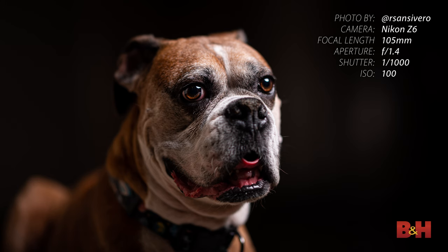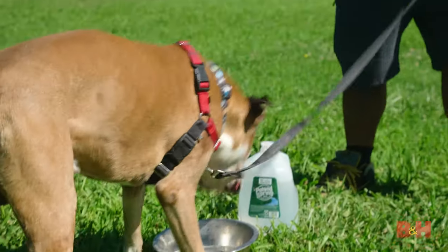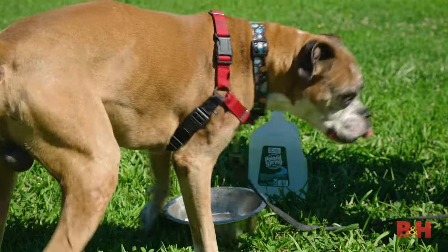What tips and tricks do you use for photographing your pets? Let us know in the comments below and don't forget to subscribe to the channel to see more videos like this one.